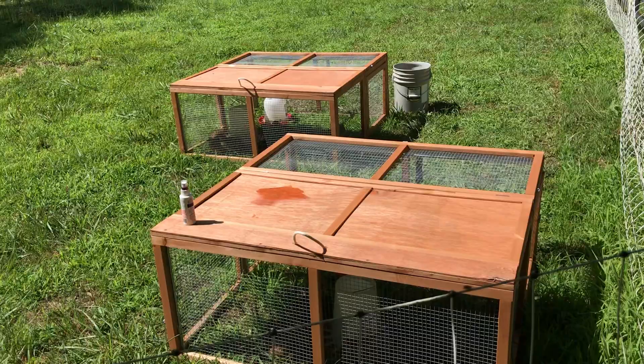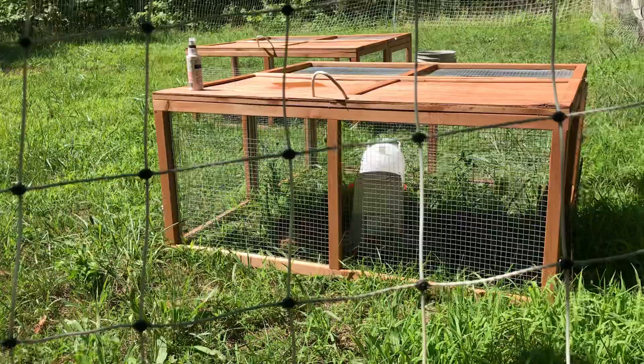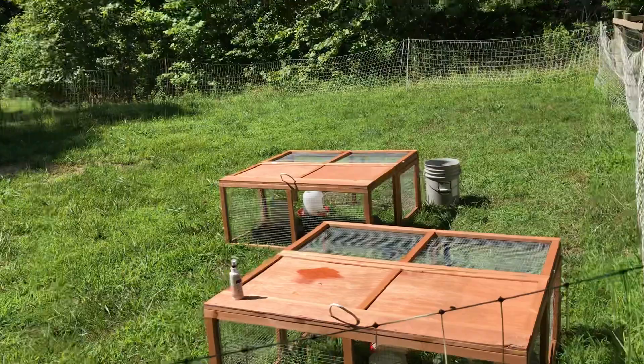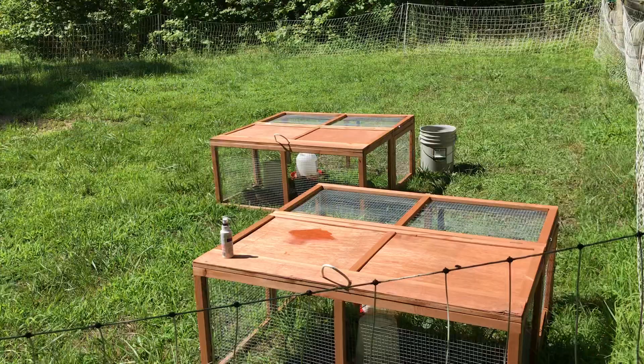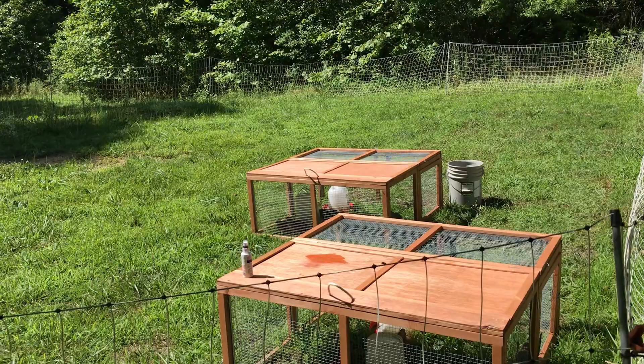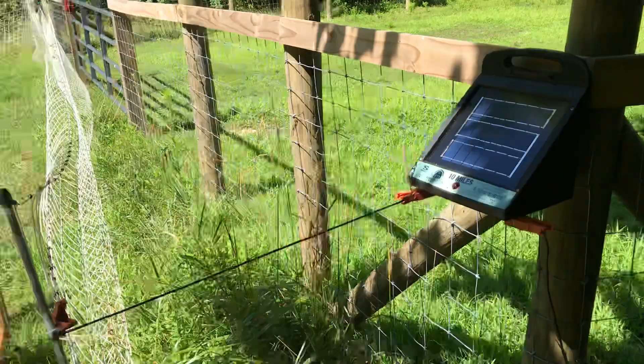We have electric net fencing up around it because we have a lot of coyotes, bears, foxes, neighborhood dogs, raccoons — everything wants to get the quail. We opted for electric net fencing from Premier One, and it has a little solar charger right here. We're just in the shade right now, I have to do some pruning, but this works great.